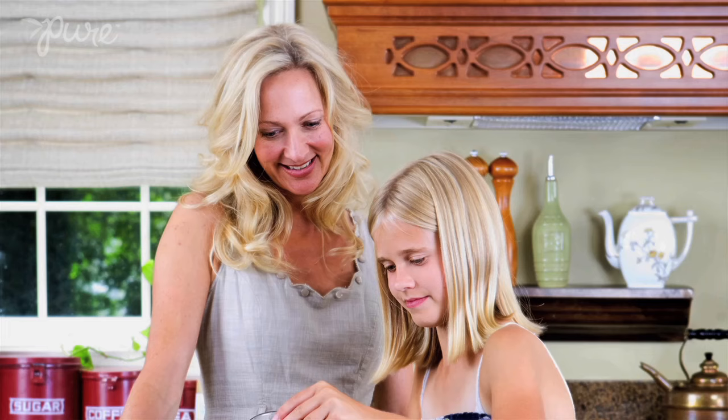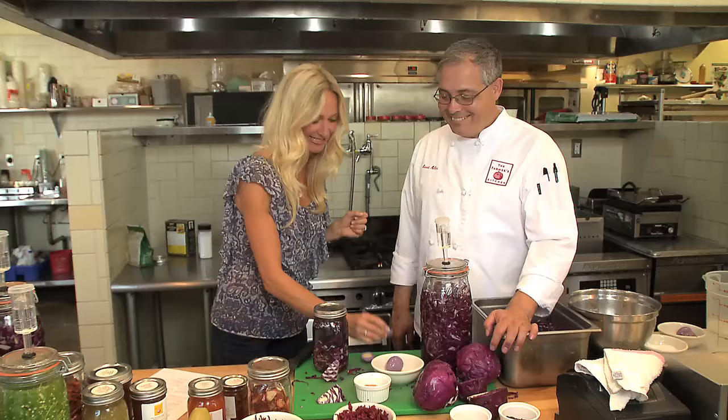I remember my mom and grandma in the kitchen making jam, canning peaches, homemade applesauce. The art of food preservation is something I don't want to lose — I want to pass it on to my kids. So I asked to meet Chef Ernest Miller, who's a master food preserver. He has the answers on how to preserve and enjoy produce year-round.